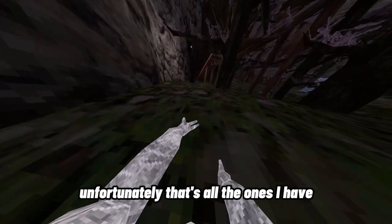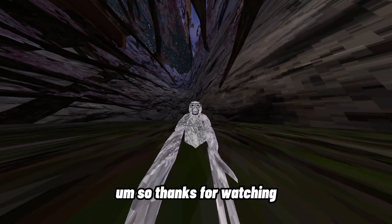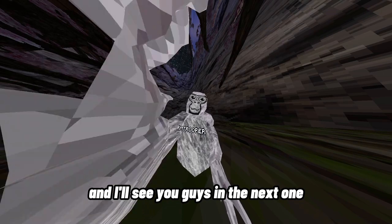Unfortunately that's all the ones I have. Thanks for watching and I'll see you guys in the next one.